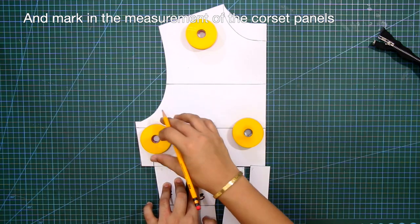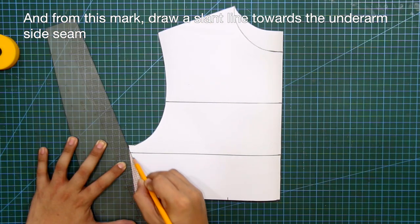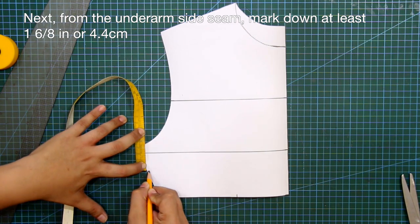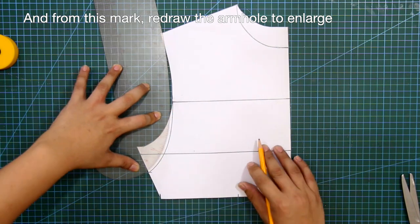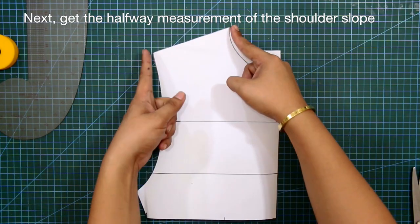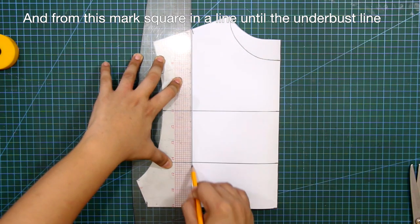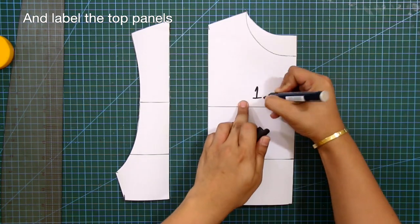From this mark, draw a slant line towards the underarm side seam and cut out this excess. From the underarm side seam, mark down at least 1⅝ inches or 4.4 centimeters, and from this mark redraw the armhole to enlarge. Cut out the excess. Get the halfway measurement of the shoulder slope, mark it in, and from the halfway mark square in a line until the underbust line. Cut through this line making two pieces, and label the top panels.